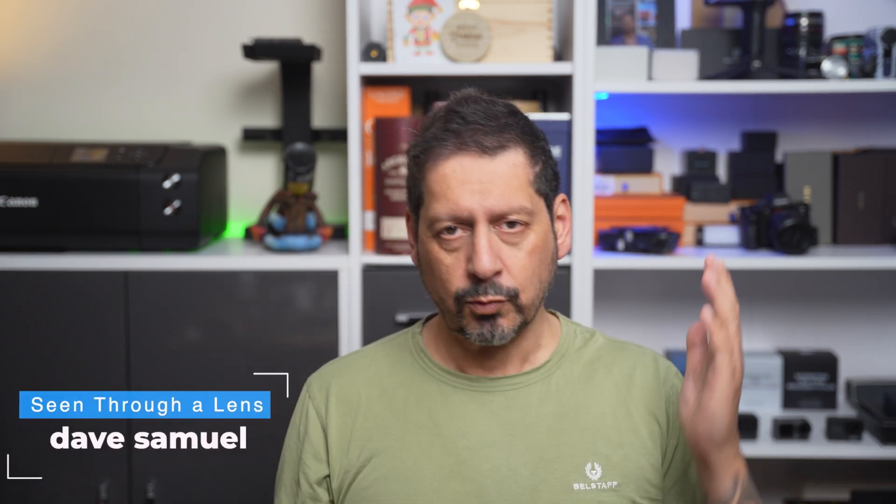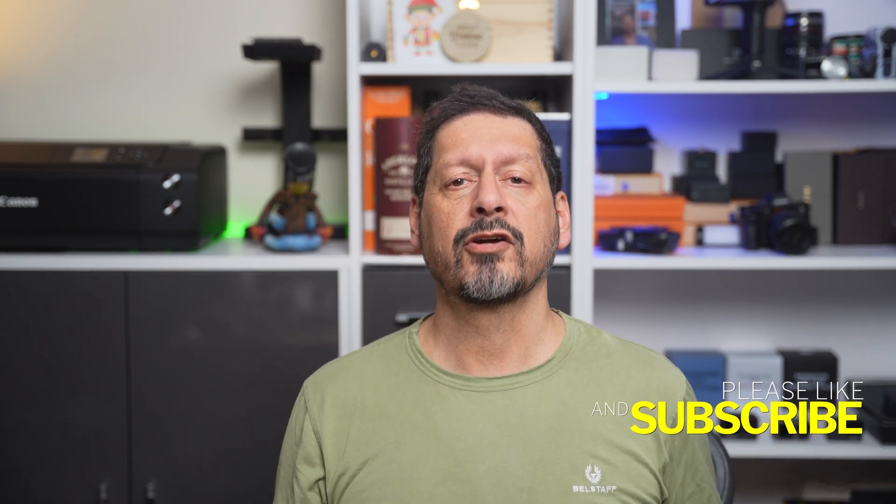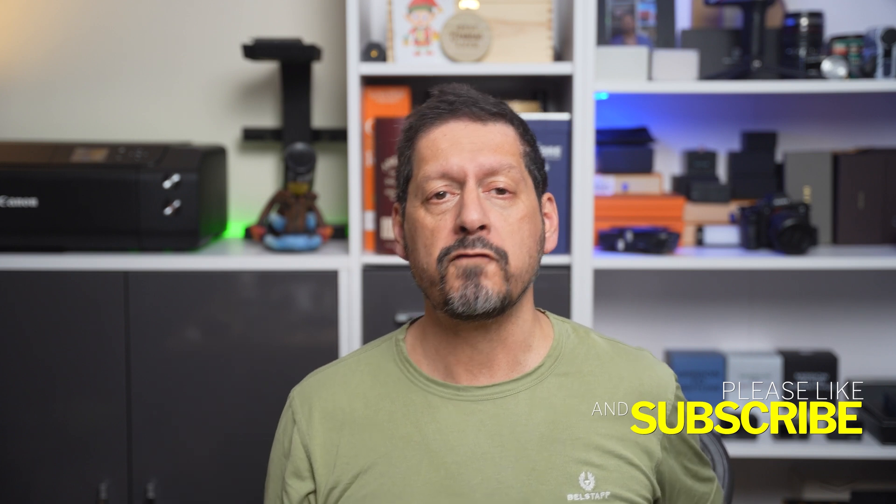What's up YouTube? Dave here with Seen for a Lens, and thanks for stopping by the channel. We make lifestyle videos and do all things tech, so if that's your kind of thing, please consider subscribing and clicking on that bell icon so you can be notified of new videos.